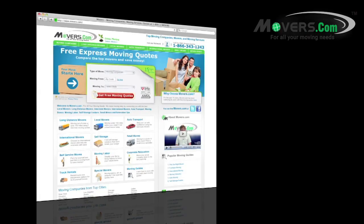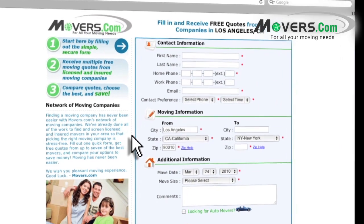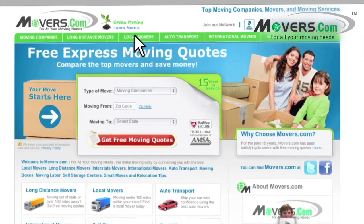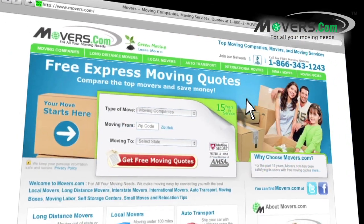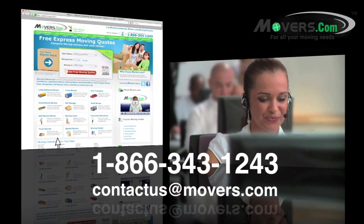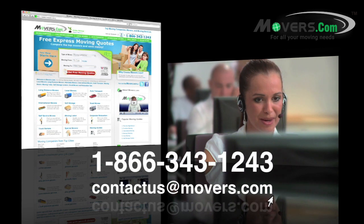And don't forget to go to Movers.com. Just fill out our quick quote form and up to seven moving companies will contact you with free moving estimates. Whether you're planning a local, long distance, or international move, we're here to help. If you have any questions or concerns, feel free to contact us by phone or email us at contactus@movers.com — one of our representatives will answer your questions as soon as possible.